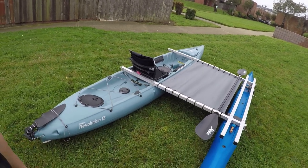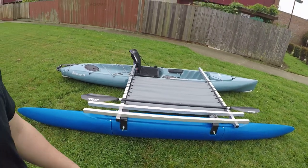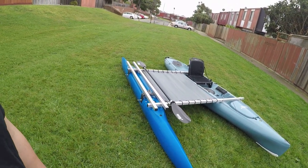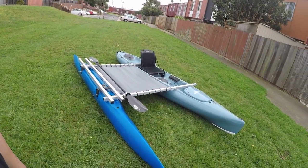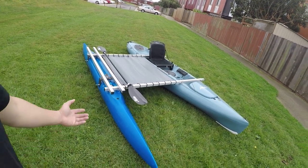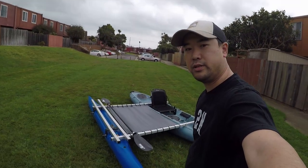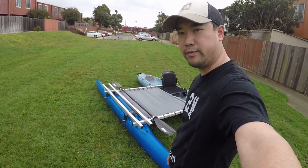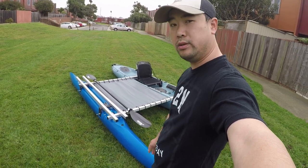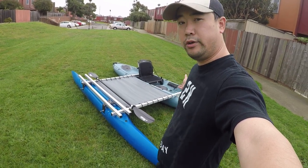This is the outrigger kit from Expandercraft. It looks pretty good, and for sure it will make my fishing experience much better without worrying about flipping during the big swell period — if I happen to be pulling crab pots and fishing. Here it is — my outrigger kit from Expandercraft. I hope you guys like it. If you're thinking of getting one, go to the website, order the kit, and put it together on your kayak.